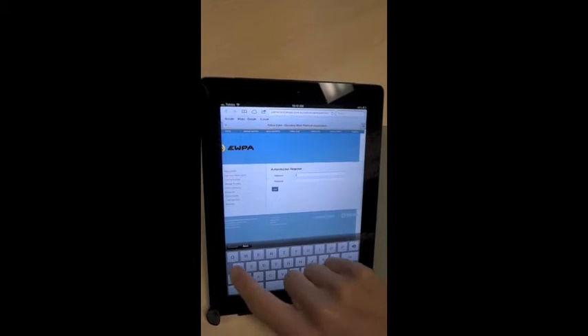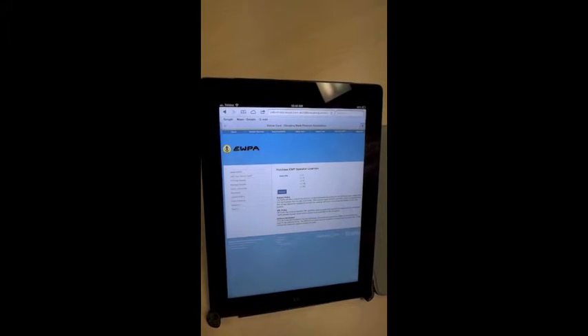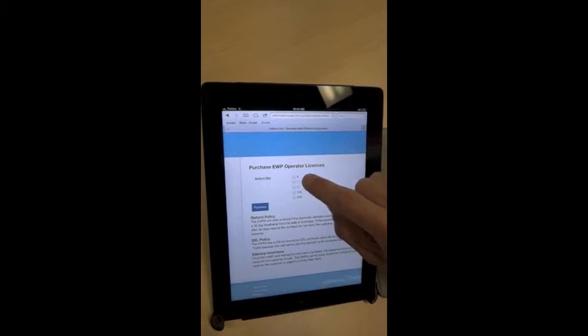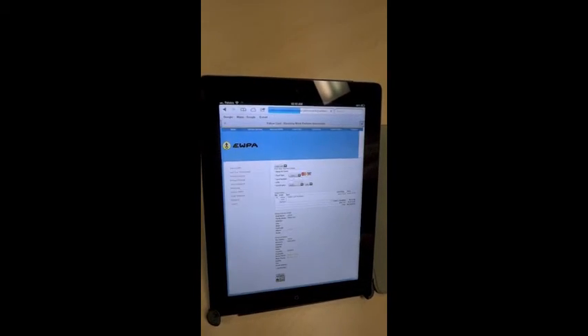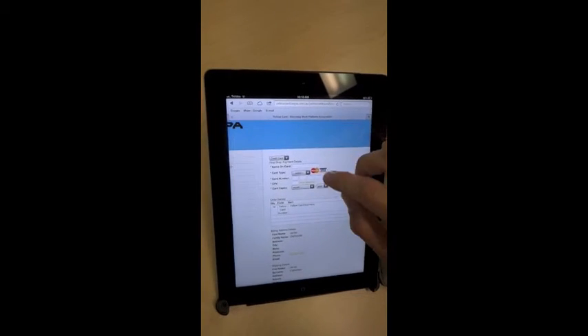Select the number of numbers that you'd like to purchase and select Purchase. Enter your credit card details and select Submit.